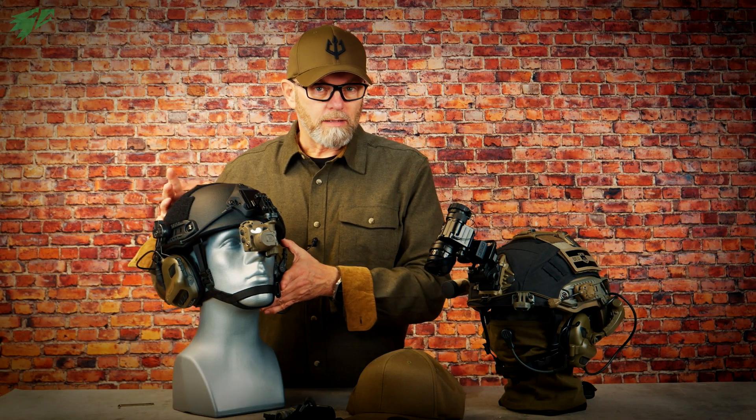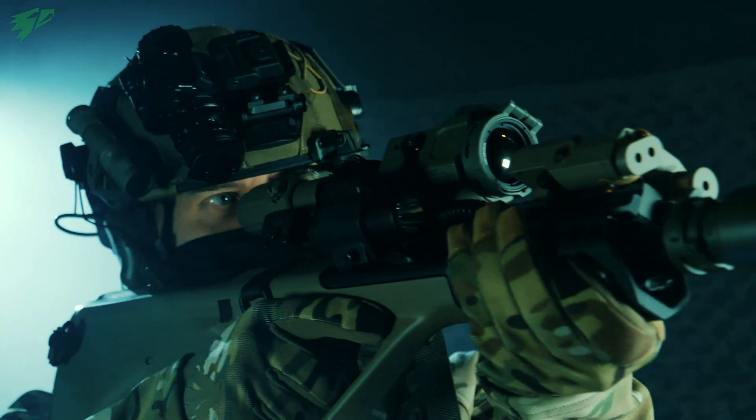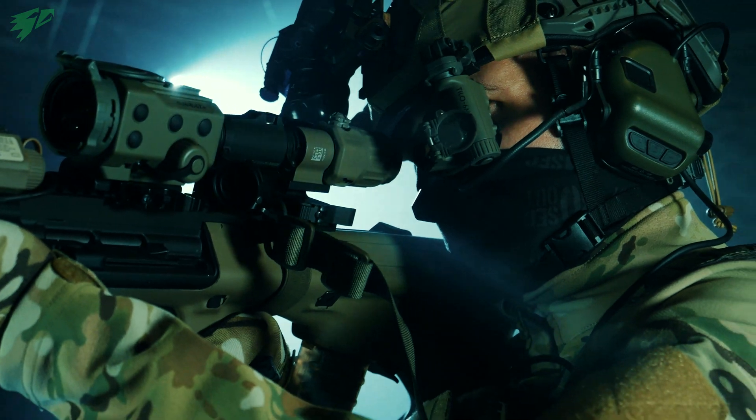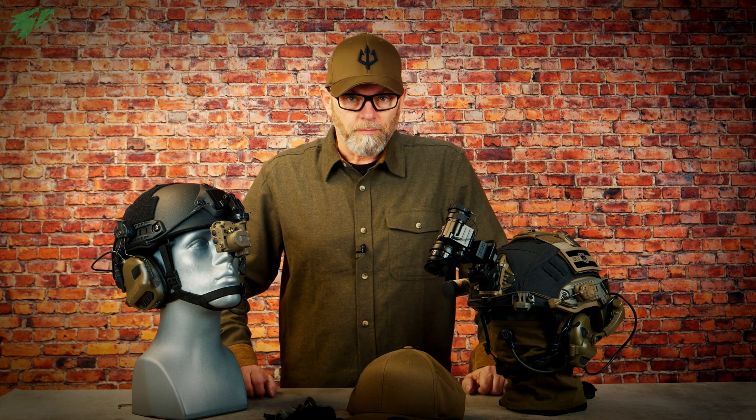But as already explained, the alignment of the Tilo in front of the dominant eye is not always optimal in a tactical environment where weapons are always used. The aiming eye, usually the right eye for right-handed people, should not be covered by the thermal imaging device. Because with the thermal device you cannot see through glass, as infrared radiation cannot penetrate it. So it's not possible to look and aim through daylight optics as is possible with a night vision device.